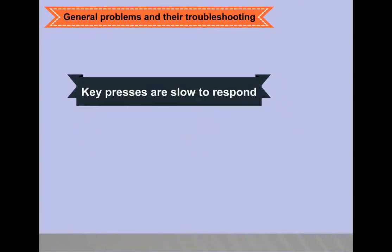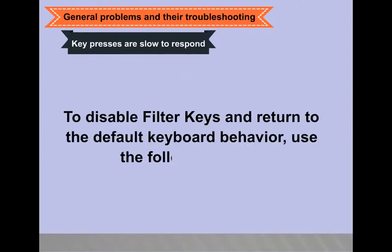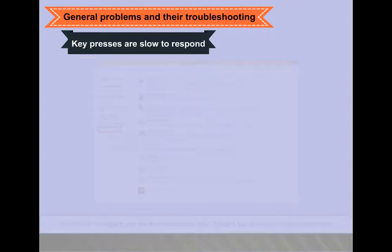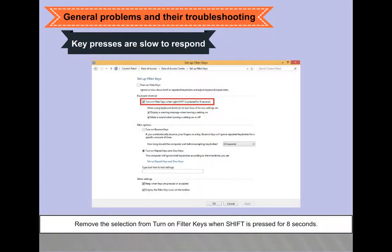Key presses are slow to respond: if there is a short delay from the time a key is pressed to when the character appears on screen, the filter keys function might be activated. To disable filter keys, click Start and type 'ease' into the start search field. Select Ease of Access from the programs list. Scroll down and select 'Make the keyboard easier to use.' Remove the selection from 'Turn on filter keys' and click 'Set up filter keys.' Remove the selection from 'Turn on filter keys when Shift is pressed for 8 seconds,' then click Save. The keys should be more responsive.